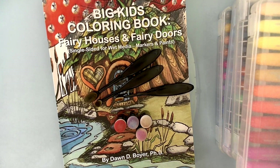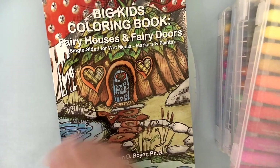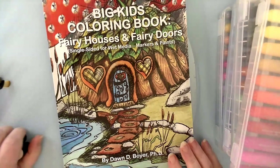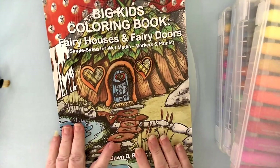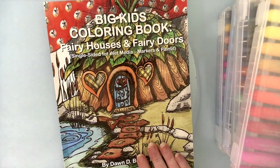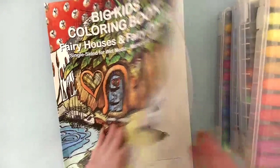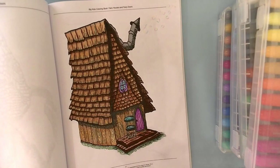Hello everyone and welcome to my Coloring Corner. Today is Tips and Tricks Tuesday. I hope you enjoyed the flip-through bonus of the big kids coloring book 'Fairy Houses and Fairy Doors' that I did earlier. This is by Dawn Boyer — she's a wonderful lady with five of these wonderful books. I was wrong, I thought there were only three, but there are actually five. Now we're going to color this wonderful little fairy house.